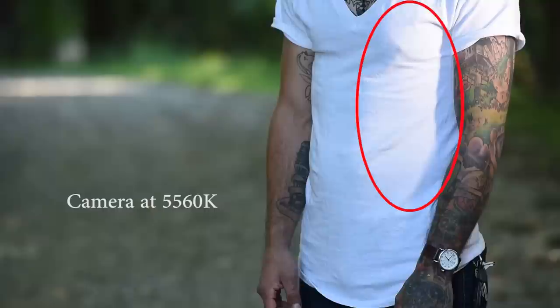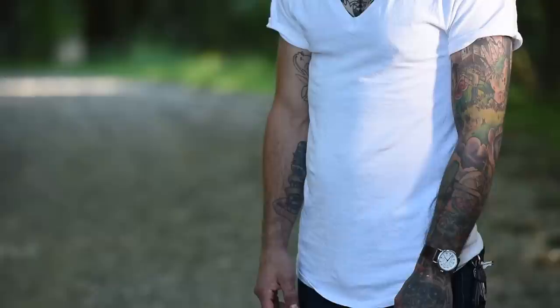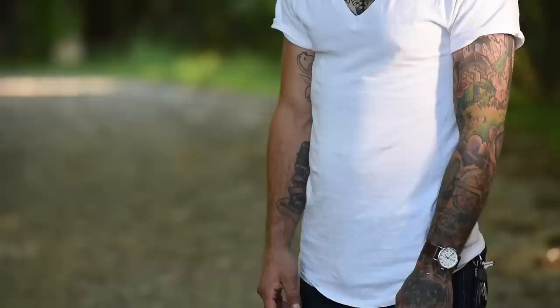If you look closely at the part of his shirt that's being illuminated by the YN360, you can see the difference between the highlight and the shadow. It is a very crisp white. If you look at the shadow side, it's a cooler tone — much more blue — and it actually doesn't balance at all. This is a problem that we're constantly facing when we're shooting in mixed lighting sources or using flash while shooting in a shady environment.